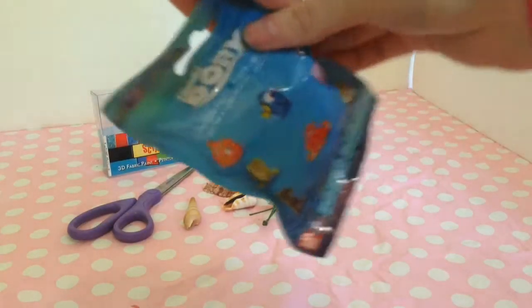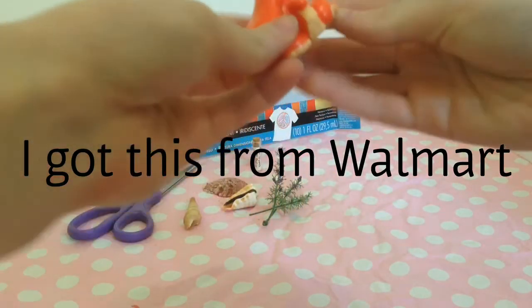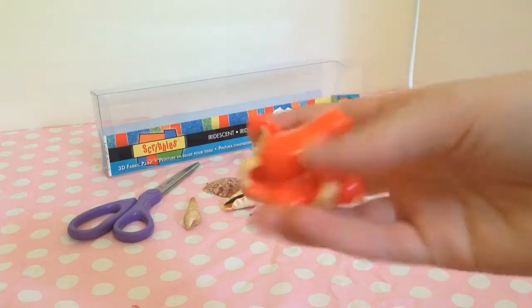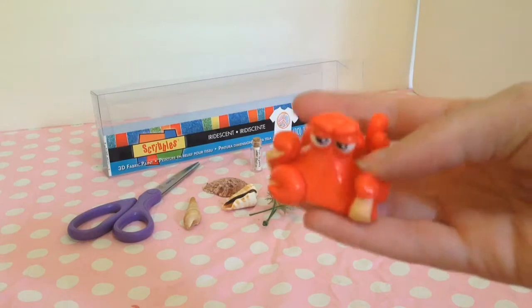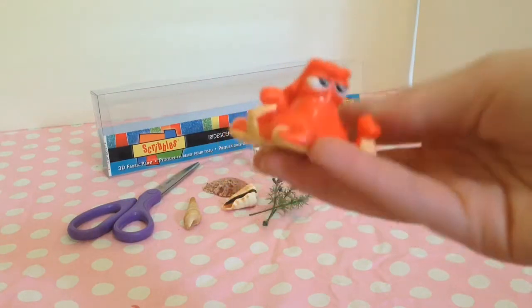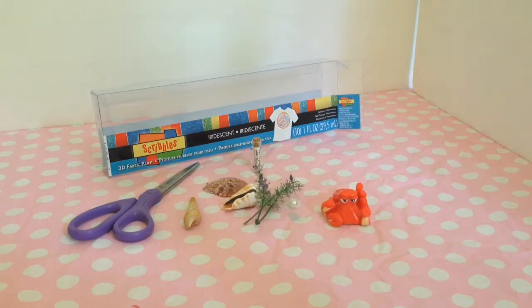I'm just going to open this up and see what I got. Oh look at him! It's Hank. That is so cute. I think that's his name, right? I haven't watched the movie yet but I really want to. That guy is so cute. So now that we have him, we're going to make the little aquarium thing first.